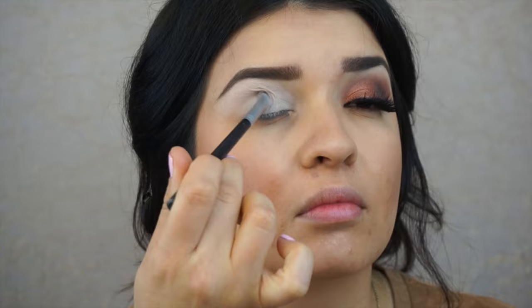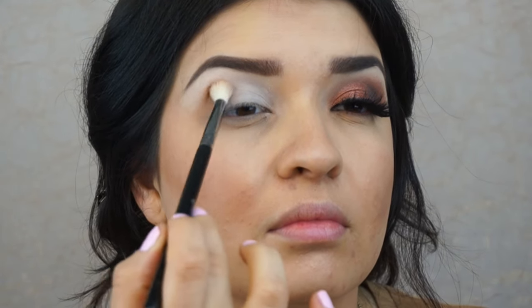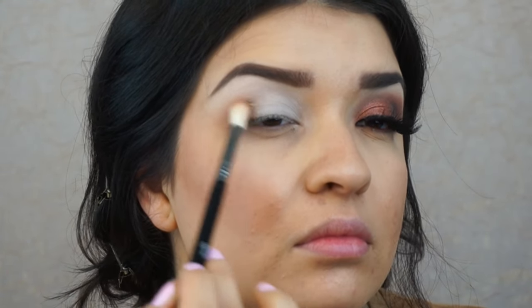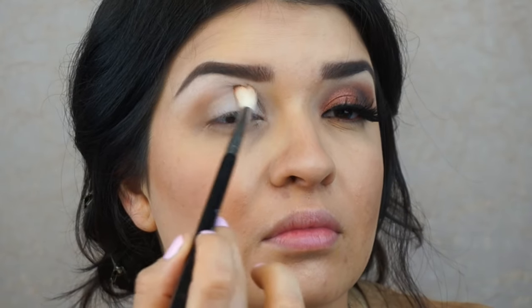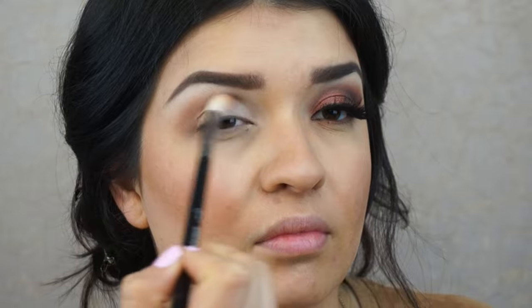This is just going to set the primer to make sure the eyeshadow doesn't smear and get all over the place. Now we're ready to get started with the crease. I'm going to take the Sigma Taper Blending E35 brush and this soft brown color, and basically start applying it in circular motions on the outer part of my eye, feeling for my brow bone and following that upwards, blending in windshield wiper motions.